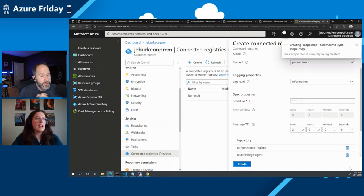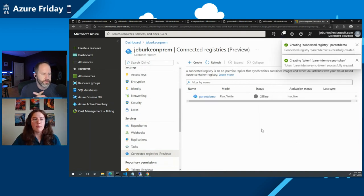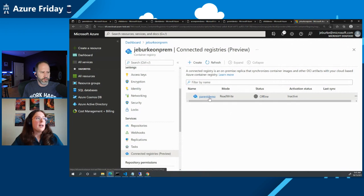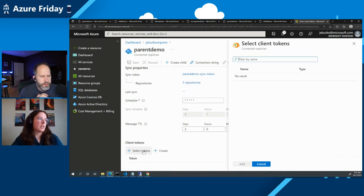In the shipping scenario, maybe you're only online every 30 days. You know you're about to leave port and will be offline for 30 days — you could schedule your synchronization accordingly. Right now I've configured this so that it's syncing continuously, so around every minute it'll pull new content from the ACR and synchronize configuration.